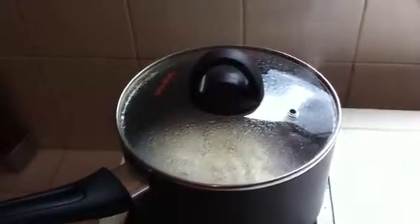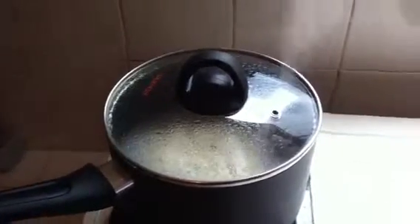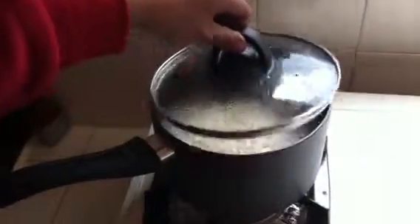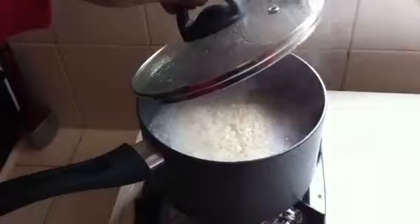And then you transfer the noodles and the ingredients. You must check the noodles if cooked. You put a plate of water and then you put it in a pot.